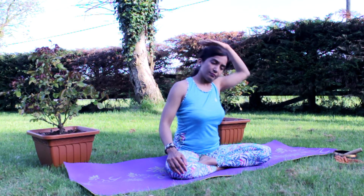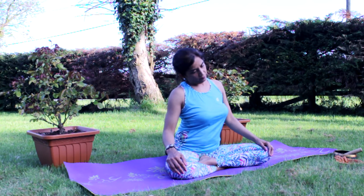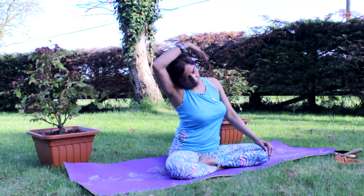Bring your head to the left side of your shoulders, hand on your ear. This time, head touching the right shoulder.